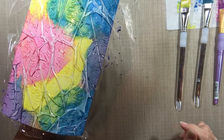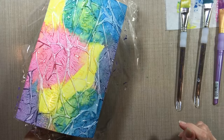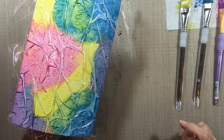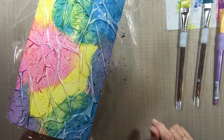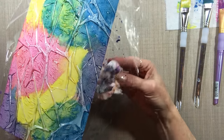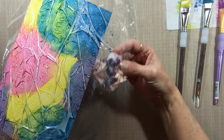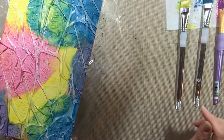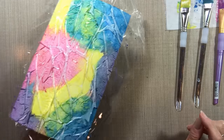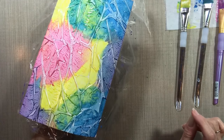I'll come back in the morning when this is dry and finish the recording. I'll peel off the plastic while I'm filming so you can see how it looks and how it worked, and we'll go from there. For now, good night — I'll see you in the morning.